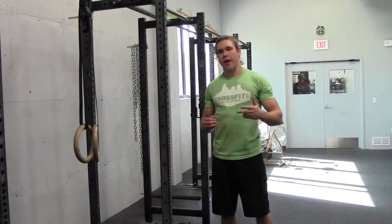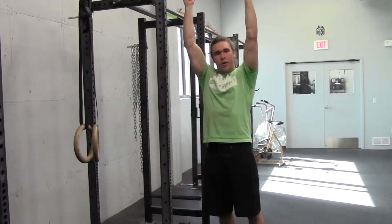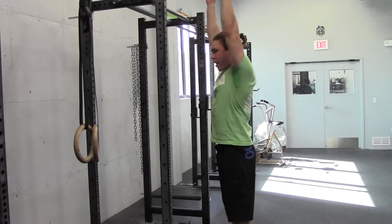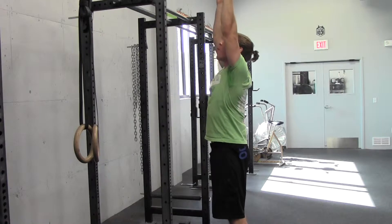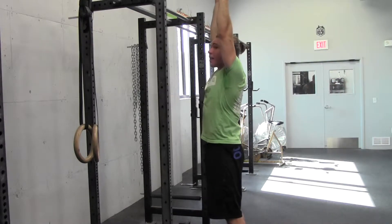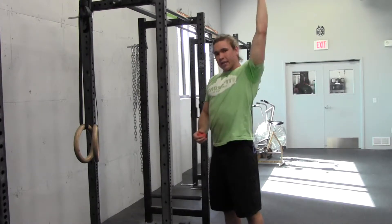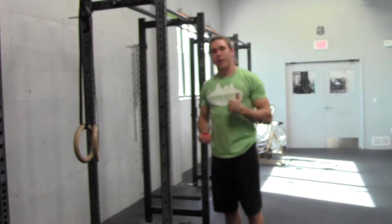Anytime there is a need for this position, we need to be able to be as vertical as possible. Right now I'm pretty cold, so you'll notice I'm a little forward. If I put a weight over my head right now, I would have to really fight to keep that weight back. If I could loosen up a little bit and get the hands more over my shoulders, it's going to be a lot easier to maintain that overhead position.